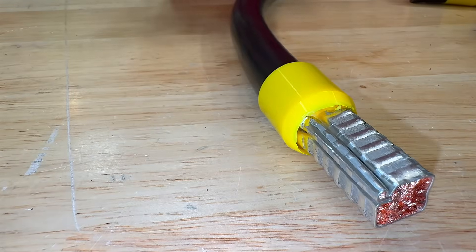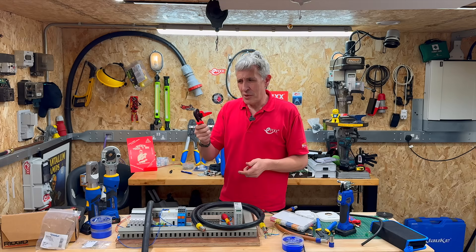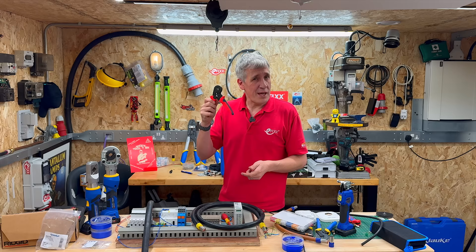For those who say you can buy a cheap tool and it'll be just as good — we've put one to the test, and it does sound now like a rattle.